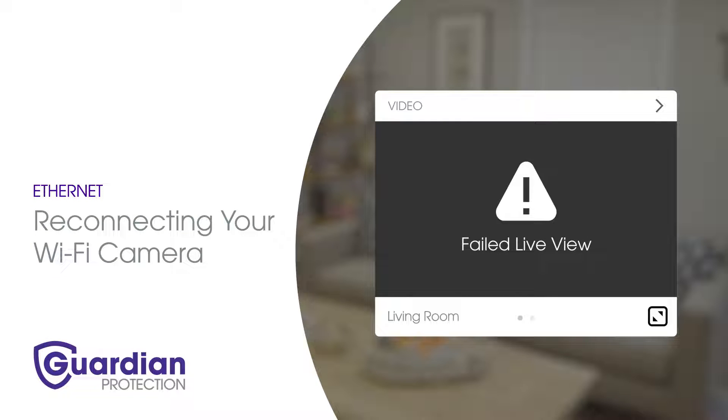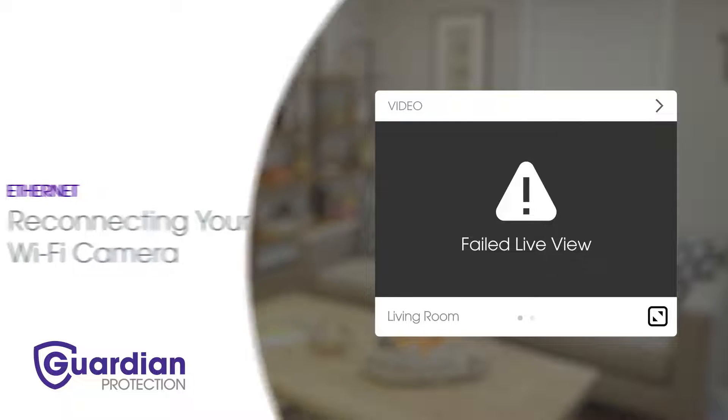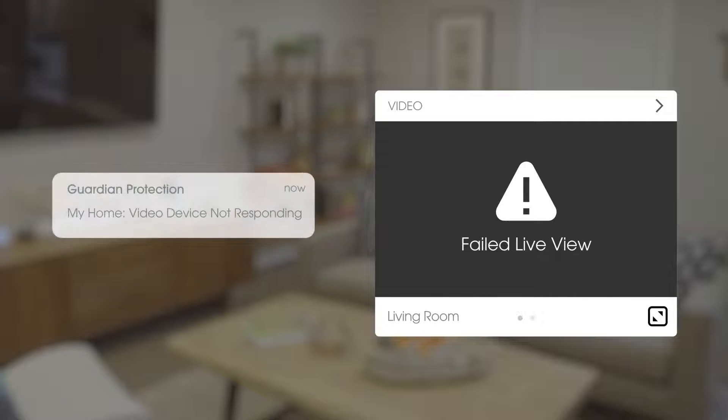Upgrading your router or editing its Wi-Fi credentials can disrupt your ability to view your Wi-Fi camera feeds on the website or mobile app. Follow these steps to reconnect your cameras to the new network.